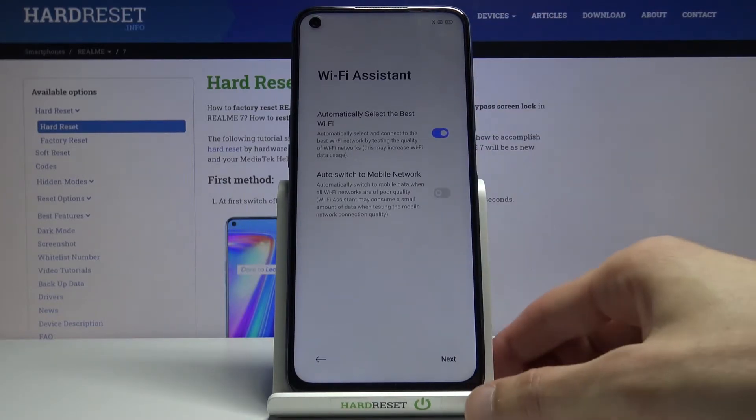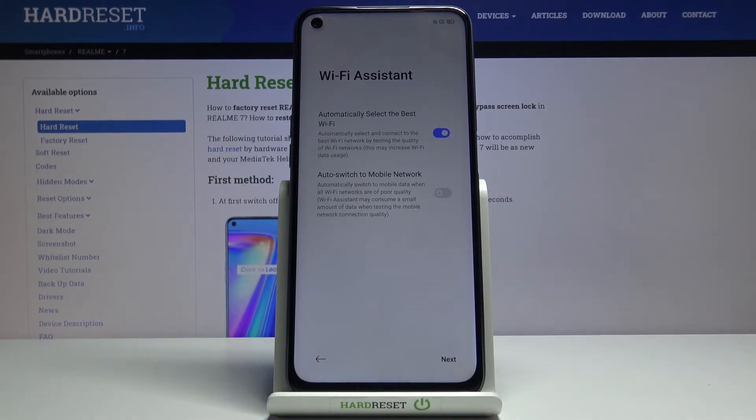Let's select that. Once you do, there's another option: if both Wi-Fi networks are slow and your mobile network is faster, it will switch to mobile data. I would discourage enabling this if you have a limited data plan — like only a gigabyte or so — as it will drain it quicker. But if you have plenty of data, like 10 gigs or more, go ahead and enable it.